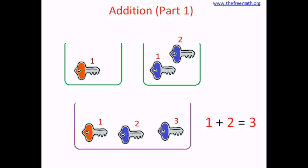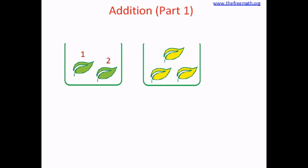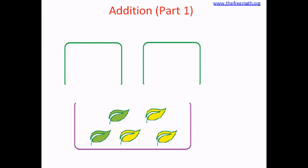Let's play again. Let's take leaves this time. In the first bin we'll put two leaves. How many leaves are there? One, two. Two leaves. Three. Three leaves are in the second bin. Now let's pour all these leaves in a big bin. We are going to bring all the leaves together and put it together.